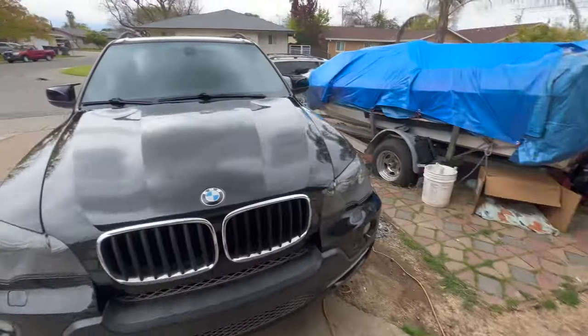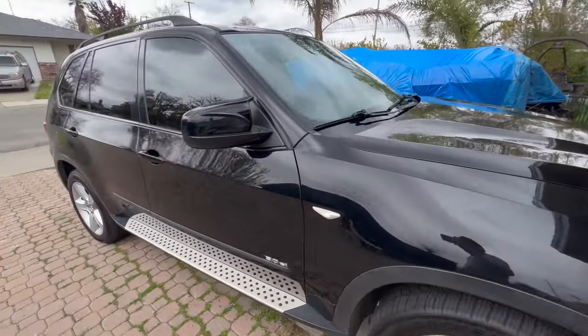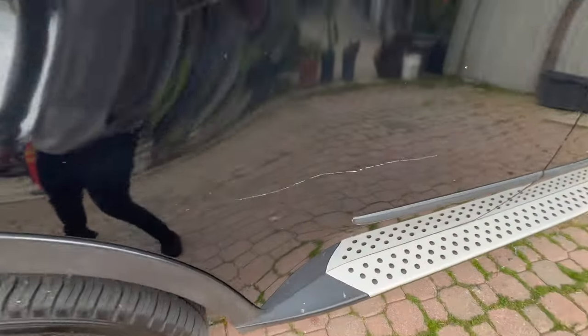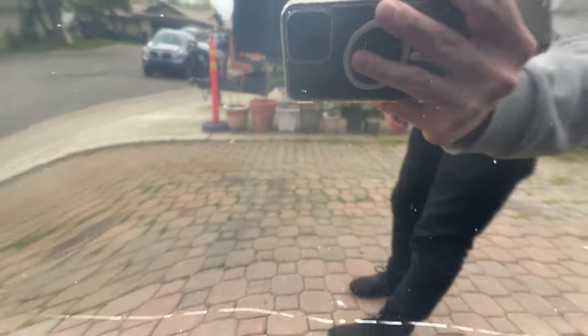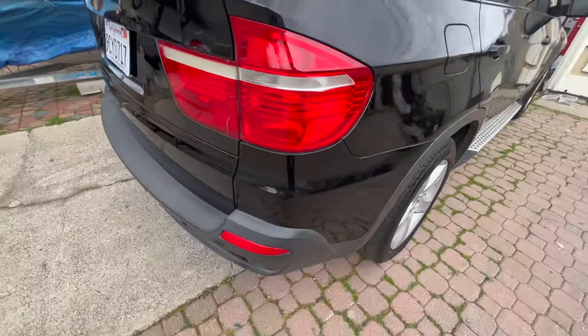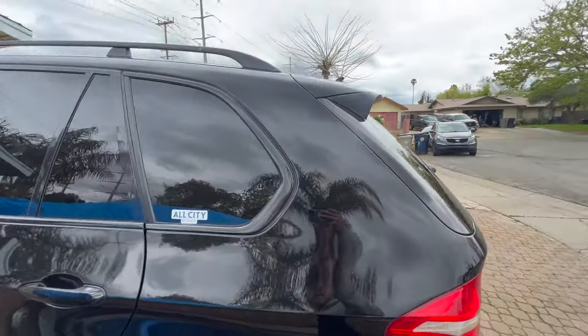Alright guys, so we finished with the green cutting pad, which is the cutting pad, just to get rid of most of the scratches — and it looks great, just by itself, really really good. That one deep scratch right there is not coming out no matter what, but as you can tell there are really no swirls, no spiderweb scratches. Looks like glass, looks like a mirror. We did the whole truck and it looks really really good.